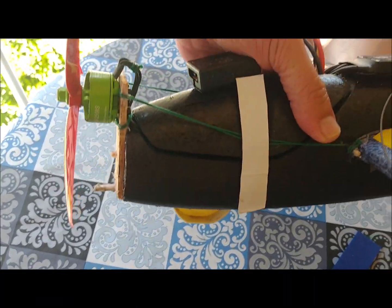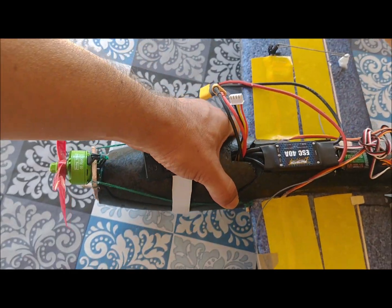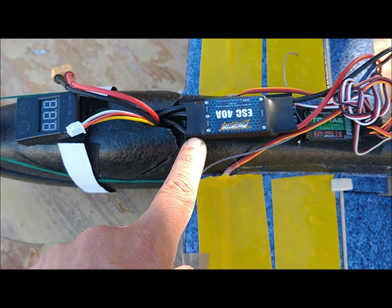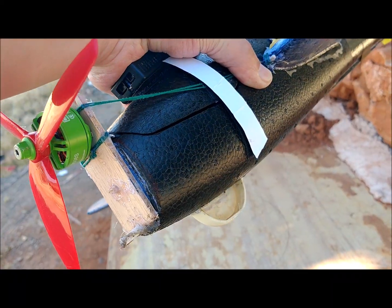The battery is a 3-cell battery with a capacity of 1,500 mAh. The battery is covered with the cockpit, and the cockpit is fixed to the nose by Velcro straps. The ESC is 40 amps and is placed outside the fuselage to help cool it.